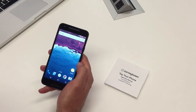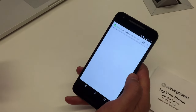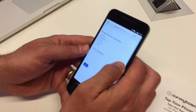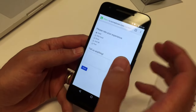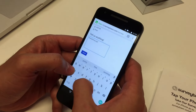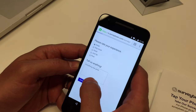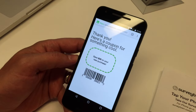Let's show it one more time. The user takes their mobile device, they tap their phone, it brings up the survey URL. This survey can be branded to your business. They submit the survey and then you can send them a thank you.